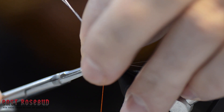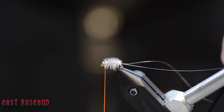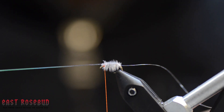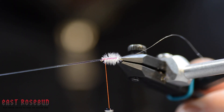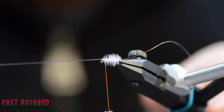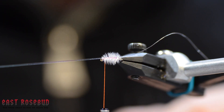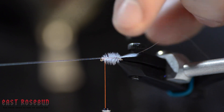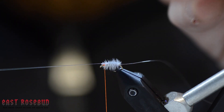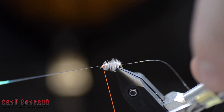Tie that off and clip it out of there. Now we're going to take our flat tinsel, pull it straight over the back — I'll turn that towards you so you can see — and what that's going to do is give a really leggy effect, so it looks like the back of this fly is flat and we have a bunch of legs coming off either side. You're going to tie that off a couple of times right behind the eye.